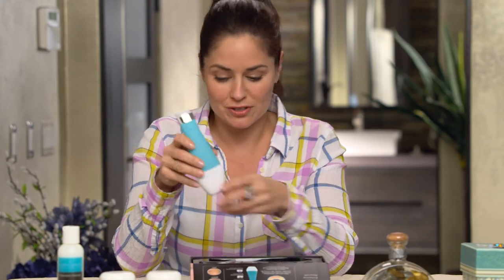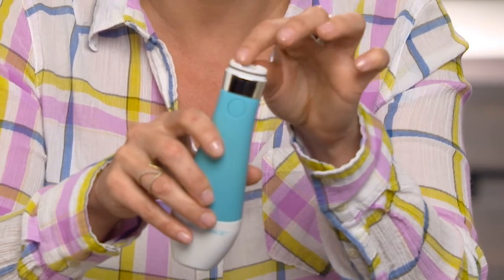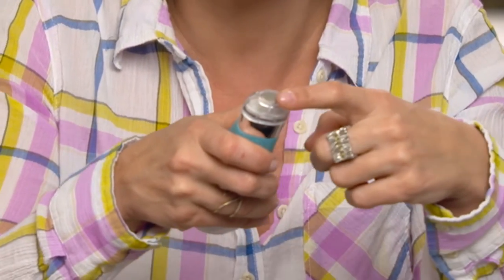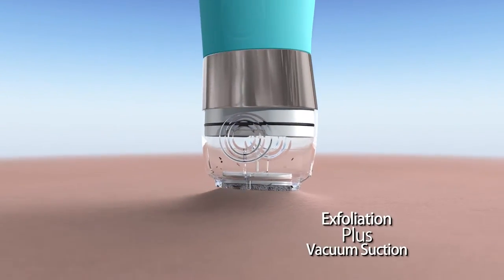First you take one of these filters, and you get a whole bunch of them in the kit. You put it right here — what this does is catch all the dead skin that the Elite Pro removes. Then you put the tip on, just like this, and you want to make sure that it's really secure all the way around. These are diamond tips, and the old kind of microdermabrasion blasted crystals at your skin, which was really messy and even dangerous. But this is the newest technology — it's called diamond tip exfoliation, because the tip is a little abrasive which allows it to exfoliate your skin.